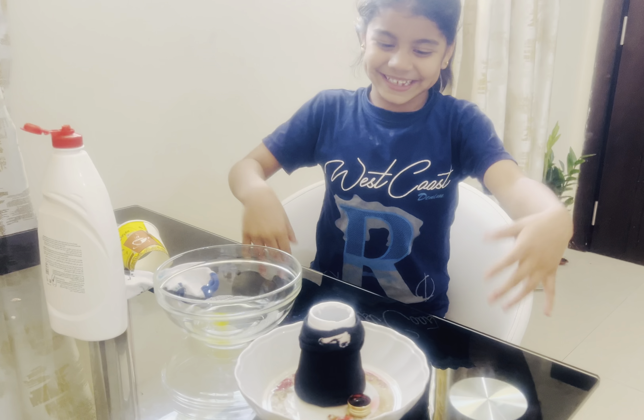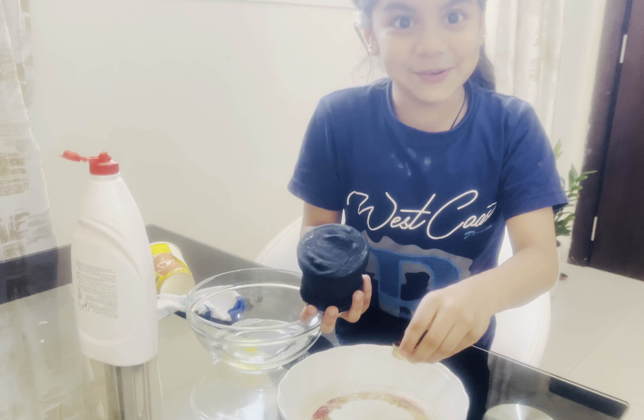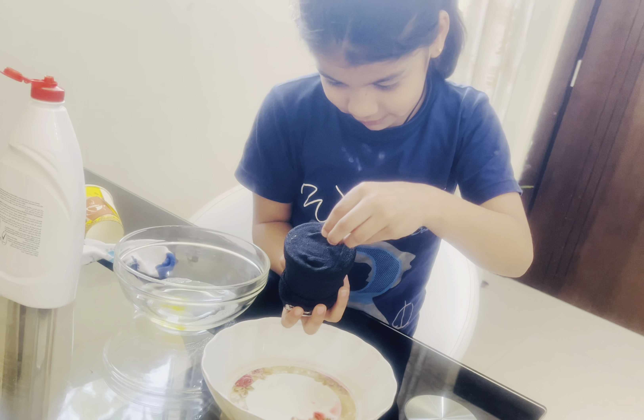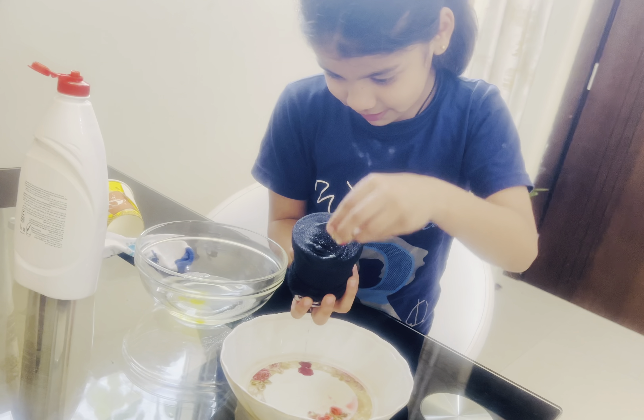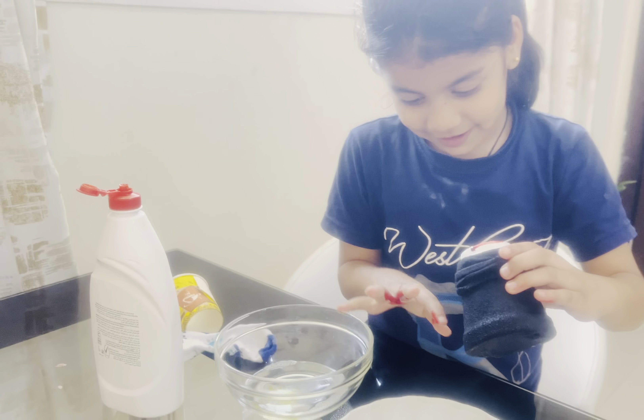Oh my gosh, I'm very excited! Second, we're going to put the food coloring. This can be red also — this is red.